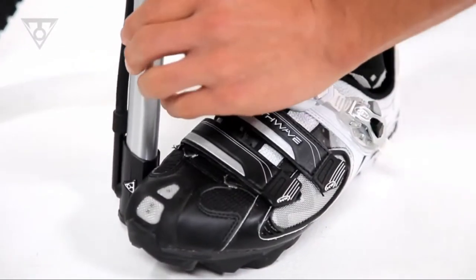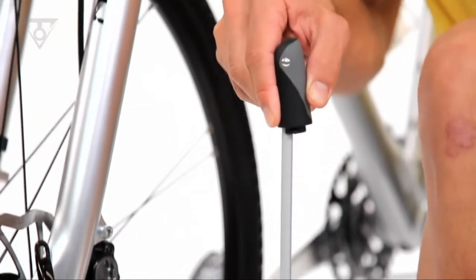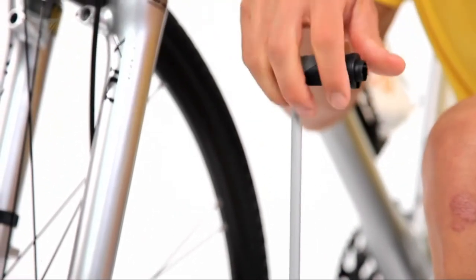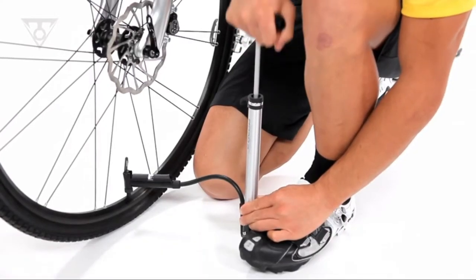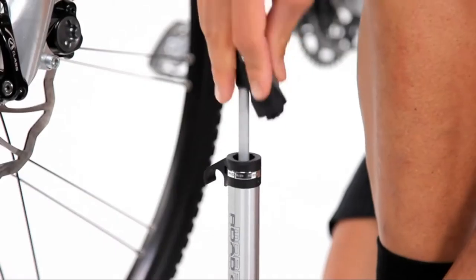The clever fold-out footpad and T-handle increase stability, comfort, and efficiency. The flexible air hose makes reaching awkward valve placements easy and helps take stress off the valve stem while pumping.